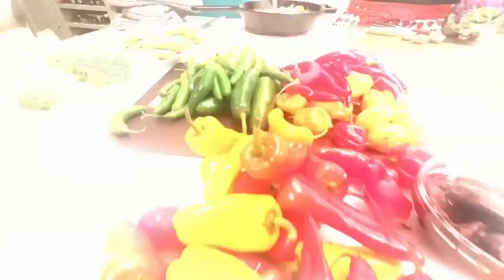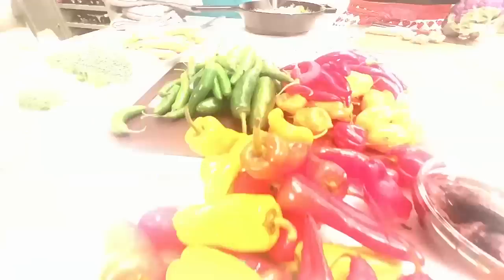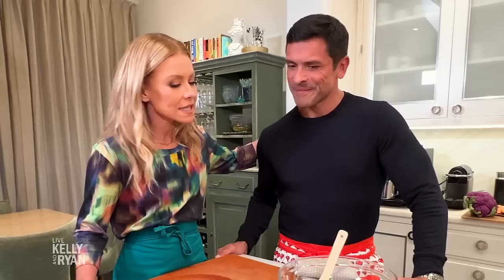Welcome, everyone. Welcome, Mark. This is your kitchen. This is the kitchen? This is where the magic happens. It's a pretty nice kitchen. I thought this year we would try something new. We've made dips before on our show, but this year I thought we would try a little nod to your Mexican heritage and make a nice spicy pepper cheesy dip. I love that.